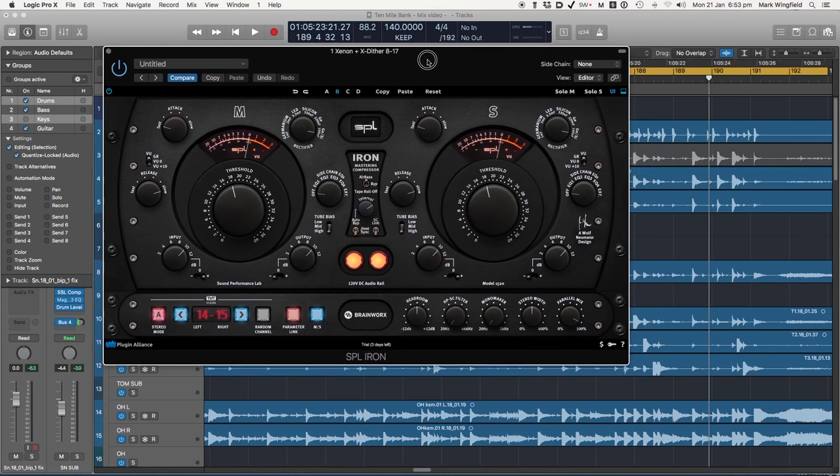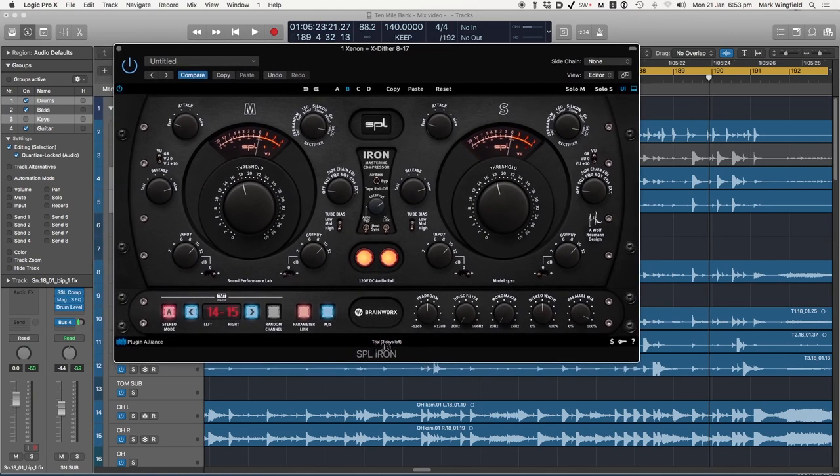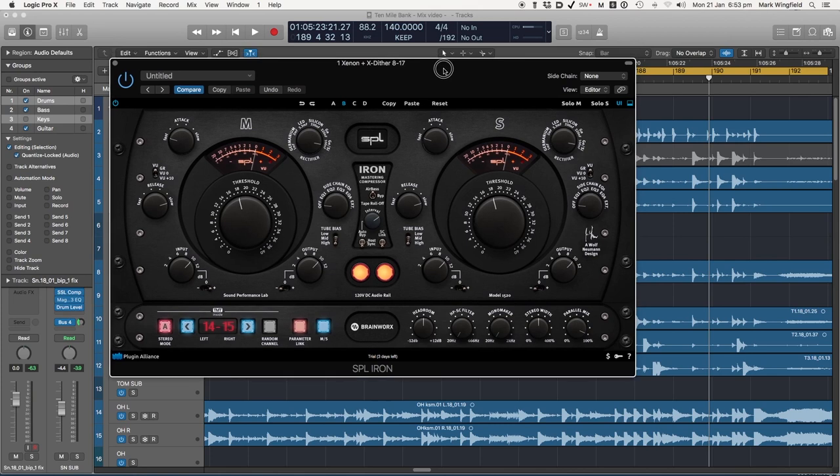Although it says 'trial' down here, I have actually bought it and I will be putting the license in, because once you hear it and play with it for a while it becomes a kind of a must-have. I hope you found this useful. Do subscribe to the channel if you did, and please leave any comments below if you have any questions or anything else that you'd like me to go over in another video. Thanks again and hope to see you next time.